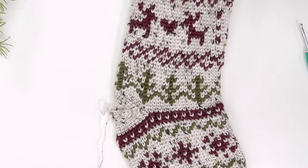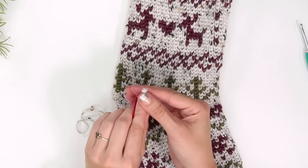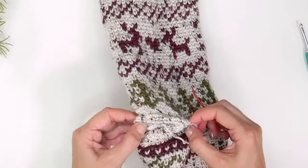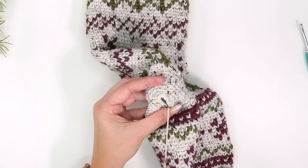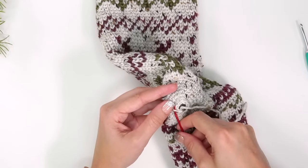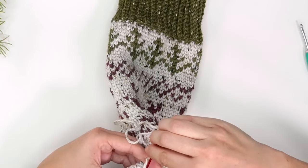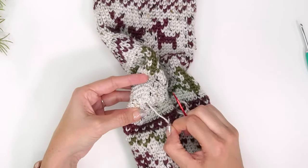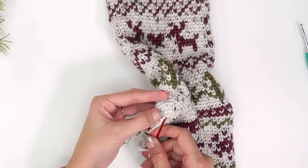Now that we've decreased to 10 stitches, fasten off and grab your yarn needle. Pull the end through, then place yarn on your yarn needle. Go through the front loop only of every single stitch around all 10 stitches, then tighten that down — look how nice that looks. Secure the end and weave it in. Weave in any other ends in the stocking, and we are done crocheting.